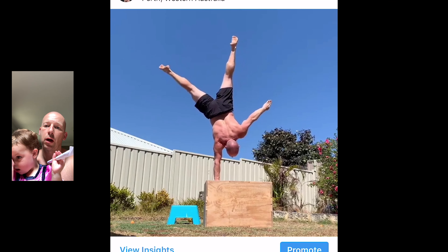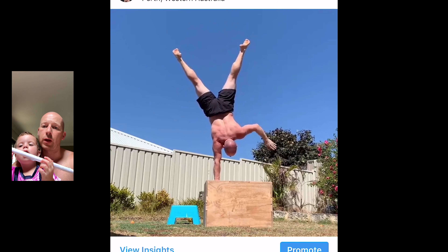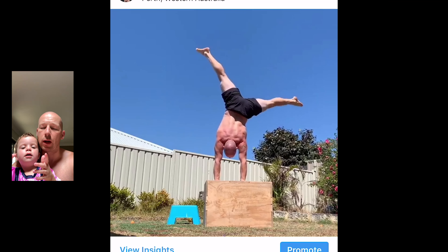Kick onto the box again into half straddle position, and then I was trying to get from that position to go into the left hand.